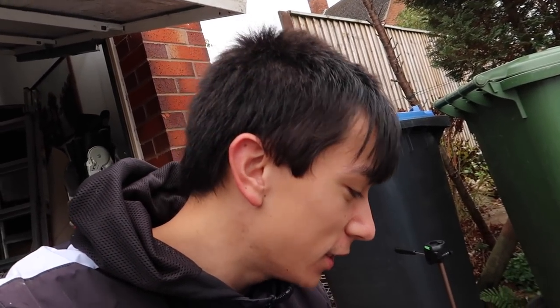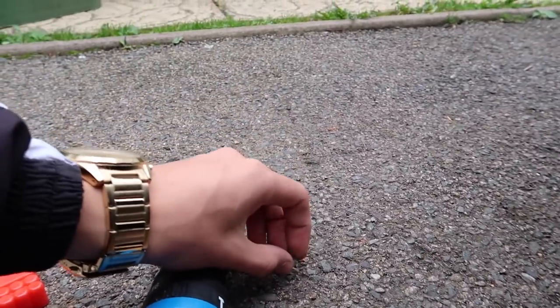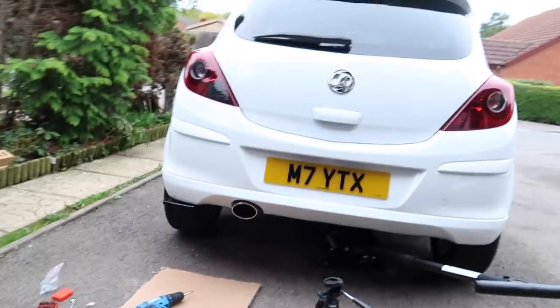I genuinely haven't even installed one screw yet and this is turning out to be one of the hardest aesthetic mods to do on the car. We screw a screw through the bottom and then have to put a nut on the top and hold it while it tightens. The problem is there's a tiny, tiny gap to reach through and put the nut onto the screw coming up from the bottom — it's so hard.